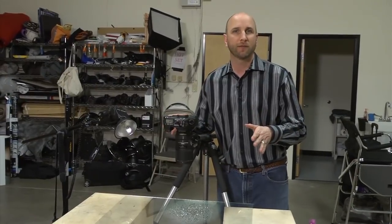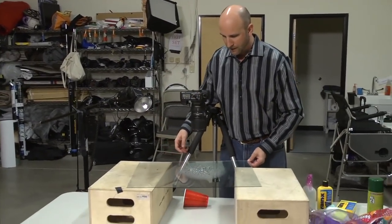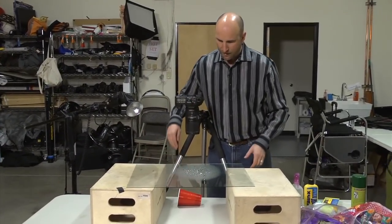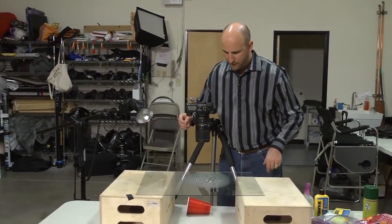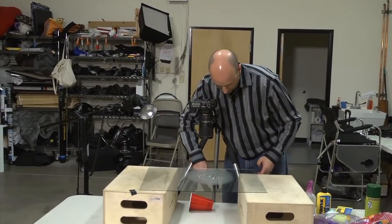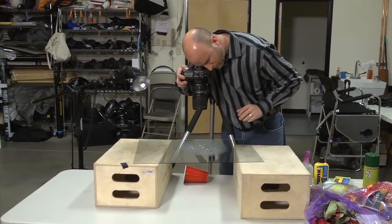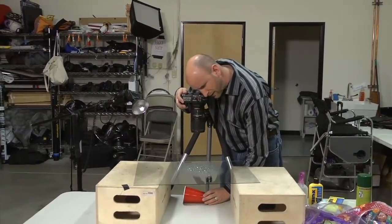This is where it gets to be really fun. All I have to do is take this glass, move it around on these boxes, and put different things underneath. I have different sizes of water beads — larger and smaller. So all I have to do is put something underneath, move this around, make sure I'm in focus, and take the shot. I've got this really cool shot — I'll just move this right here. It's really pretty easy.